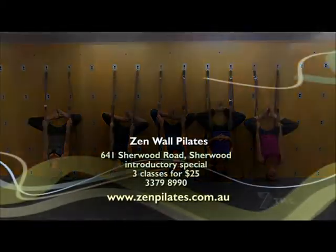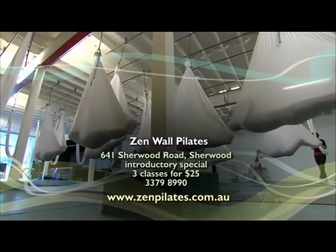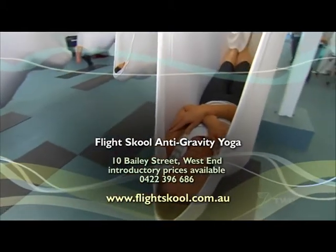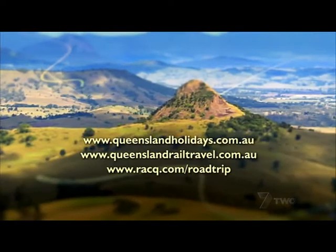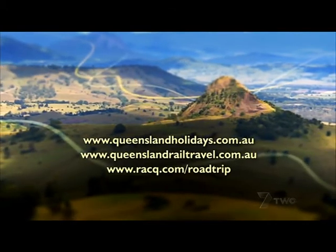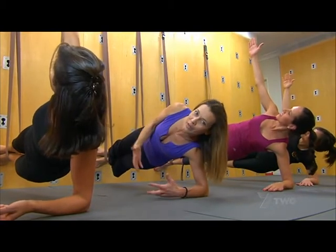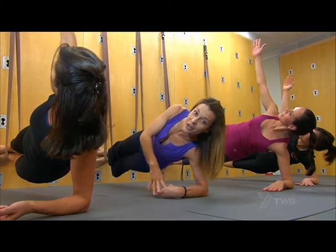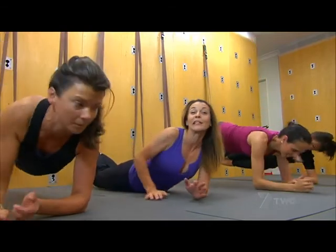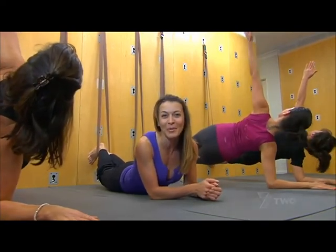Zen Wall Pilates is at Sherwood and Flight School is based at West End. Both studios have introductory deals for newcomers, so check their websites for details. And if you'd like to learn how to teach aerial yoga, creator Christopher Harrison holds regular training sessions. For more ideas on making the most of your leisure time, click on to the Queensland Holidays, Queensland Rail Travel and RACQ websites. When it comes to exercise, the biggest challenge for most people is that it can be very boring and repetitive. One thing I can guarantee is that the classes at aerial yoga and here at the wall Pilates studios, you'll never have two that are exactly the same. So if you're looking for something different, a little bit of variety, I think you should give it a go. That's all we have time for — thanks for your company. We'll see you next time somewhere else in the Great South East. Goodbye.